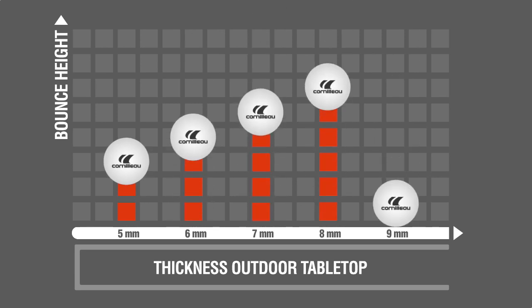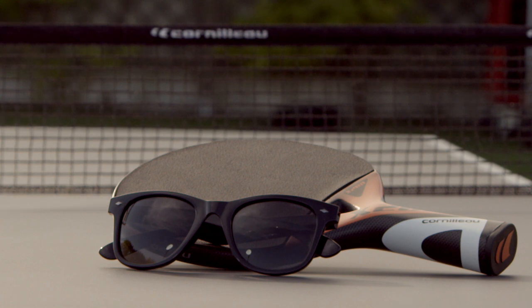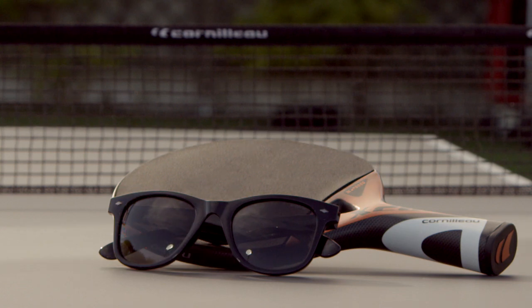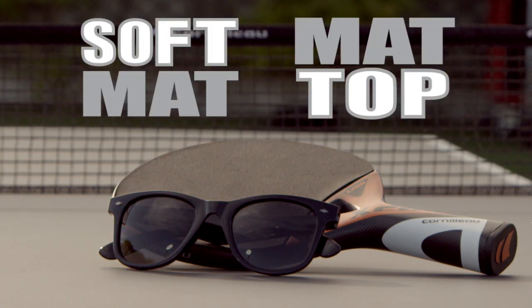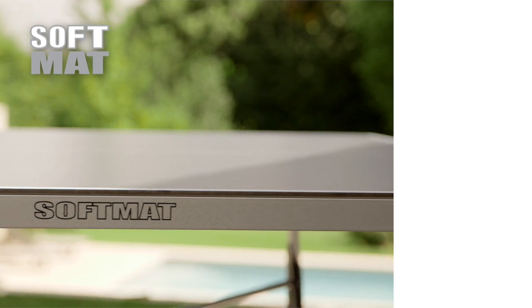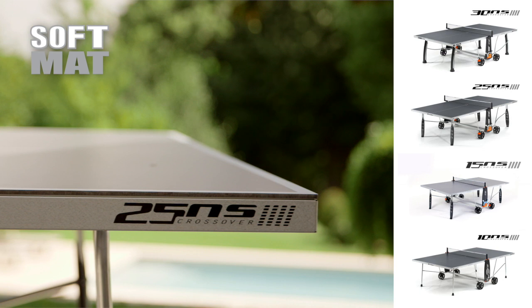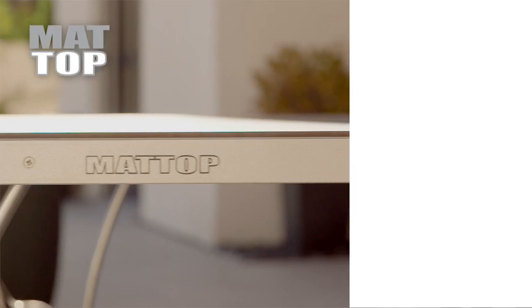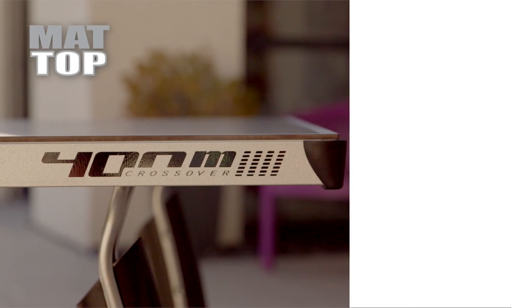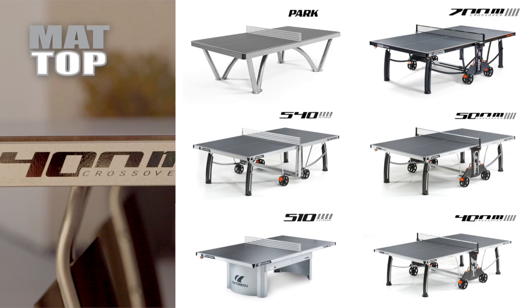Outdoor tables are available in five widths, from 5 to 9 millimeters. To play under the sun without being blinded, all outdoor tabletops have two types of anti-reflective coatings: soft mat and mat top. The soft mat coating reduces the reflection of the sun by three times and is available on the outdoor sports collection models. The mat top coating reduces sun reflection by ten times and is available on the outdoor performance and outdoor community collection models.